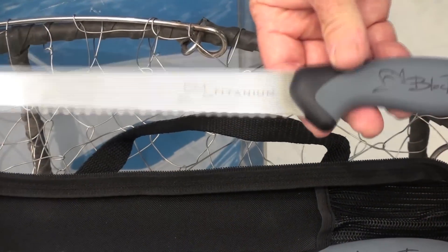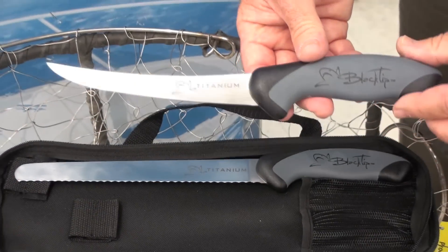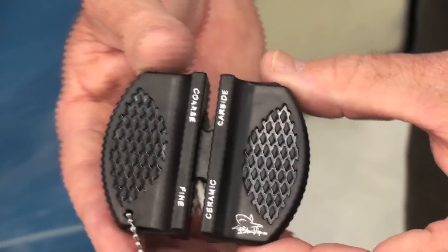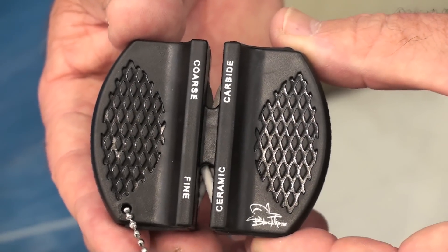It comes with a 9-inch chuck knife, a 6-inch curved boning knife, a 6-inch fillet knife, a 2-and-a-half-inch chuck knife, and this cool little carbide and ceramic sharpener.